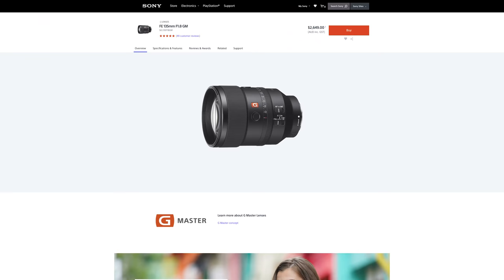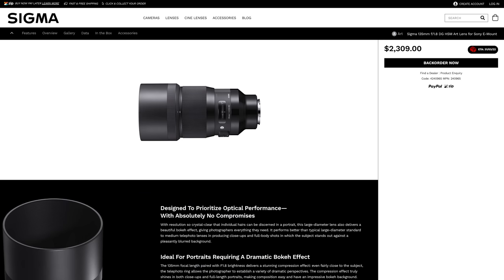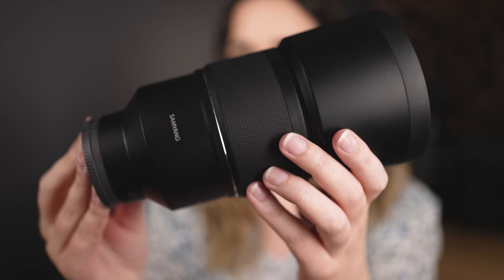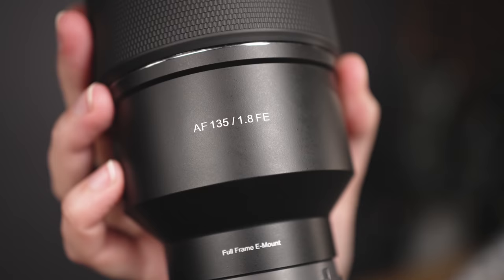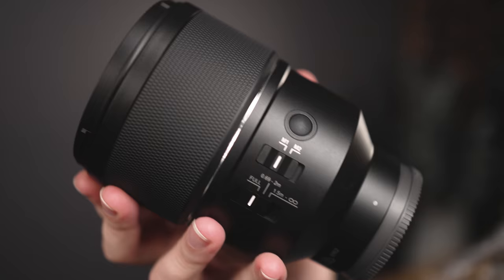While we do have two options for 135 lenses for Sony E-mount — the GM 135 f1.8 and the Sigma 135 f1.8 — I'm really excited that Samyang is now adding a third option to the mix. Today we're going to be taking a closer look at this Samyang 135mm f1.8 to see how it performs in the real world at a portrait photo shoot with both the A7 IV and the A7 III.